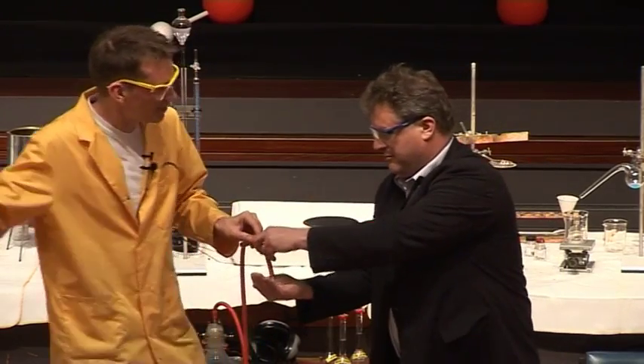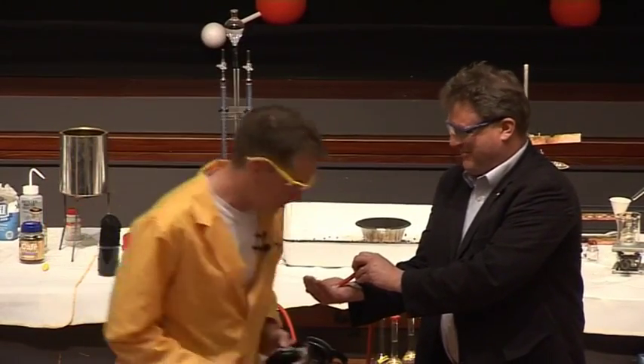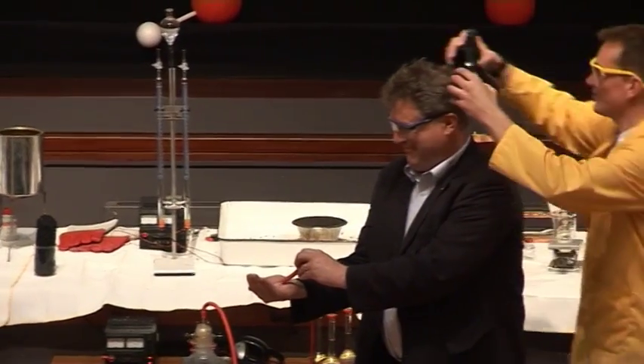Perhaps you can just hold that for a second while I stand over here. Only kidding. We're going to put some earmuffs on you, Paul, okay? So you just keep doing that, we'll have those on there.